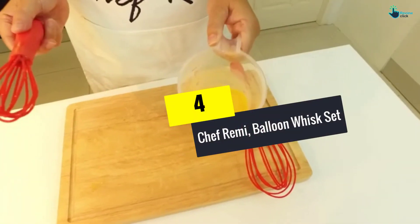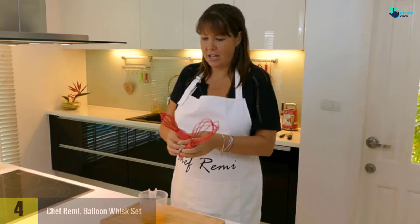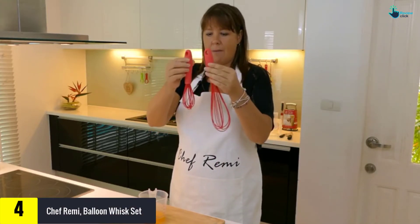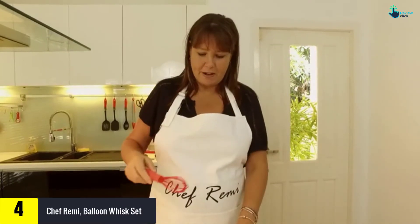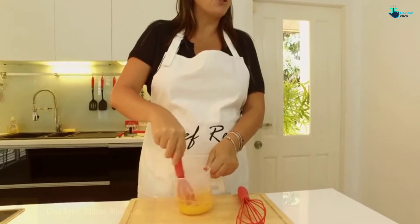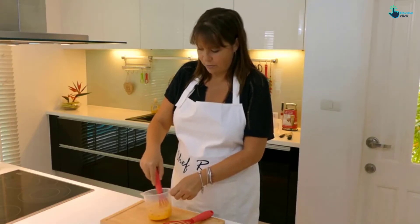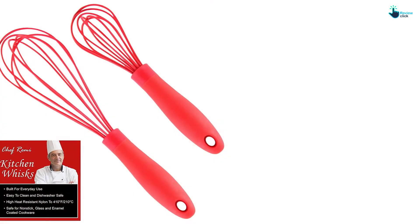Moving on at number 4, we have the Chef Remy Balloon Whisk Set. The Chef Remy Set consists of an 8- and 11-inch silicone wire whisks. It is ideal for the home, restaurant, and catering service. The large one is ideal for mashing, blending, and stirring thicker batter, while the small one is suitable for beating egg yolks, whipping cream, frothing milk, whipping smoothies or juice.